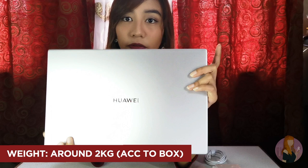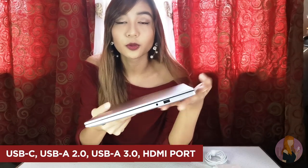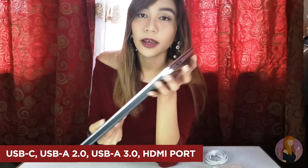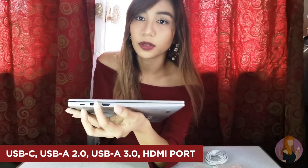For me, this is quite light already — it's even lighter than the current laptop I'm using. According to the box, it's only 2 kilograms. If you look at the edges, it's a bit sharp — not that curved compared to the average laptop — but I like the look. At the sides, you can find the ports. Here you have the USB port and the audio jack. On the left side, you'll find the USB Type-C port, another USB port, and a port for HDMI.